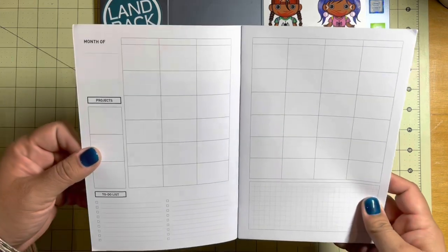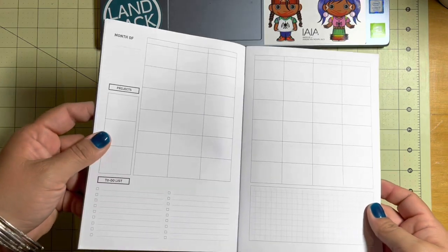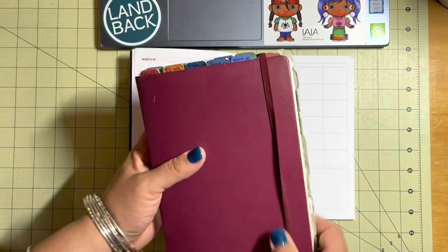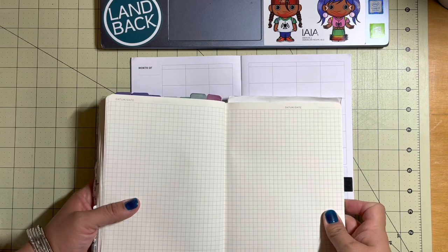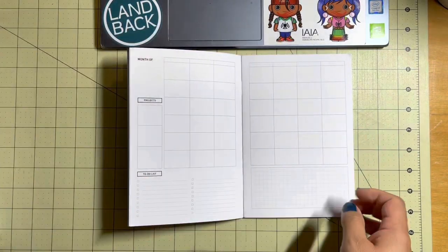These are not dated, so you can use them anytime. This is like nice, really white paper too. Let me grab my bullet journal — this is the Leuchtturm. It's a super chunky journal because I've been using it all year. You can see that the Projo Planner has really white crisp pages. That's kind of cool.